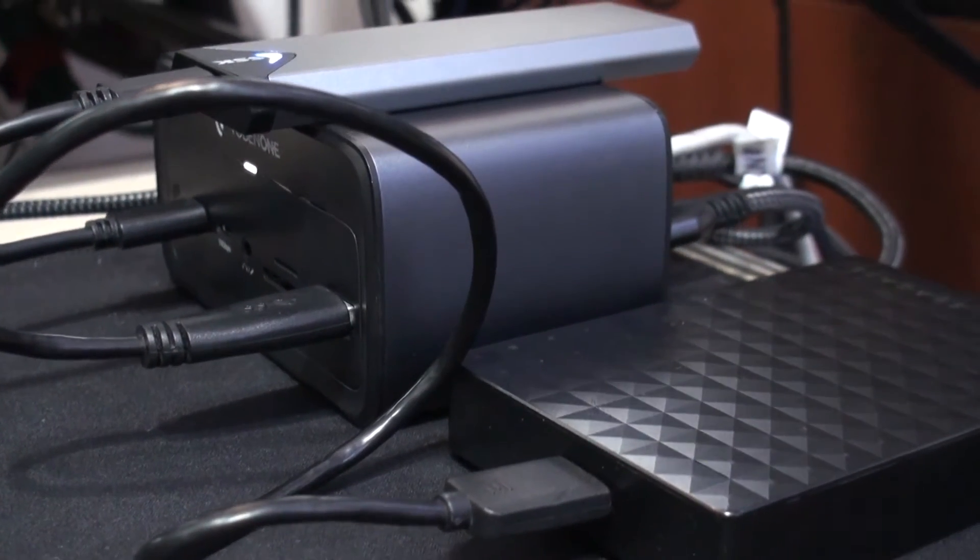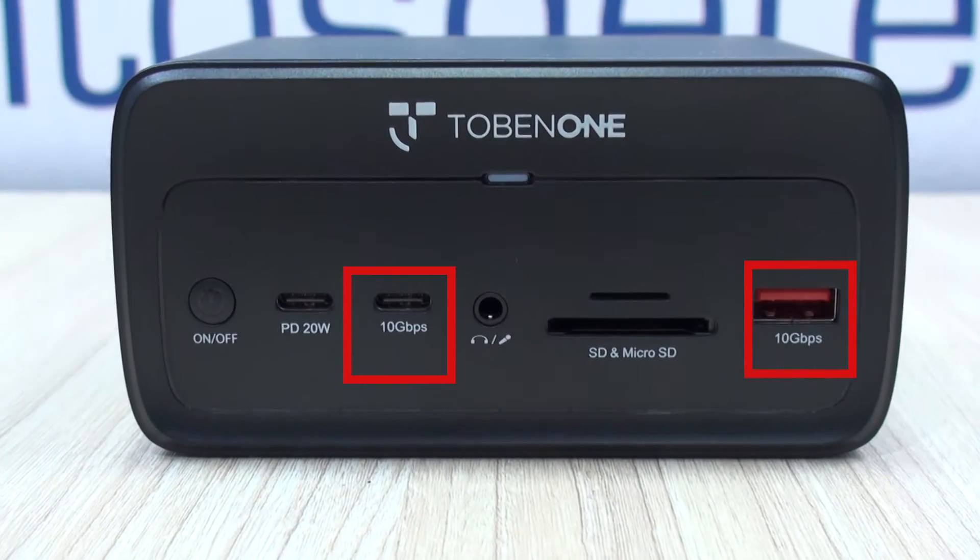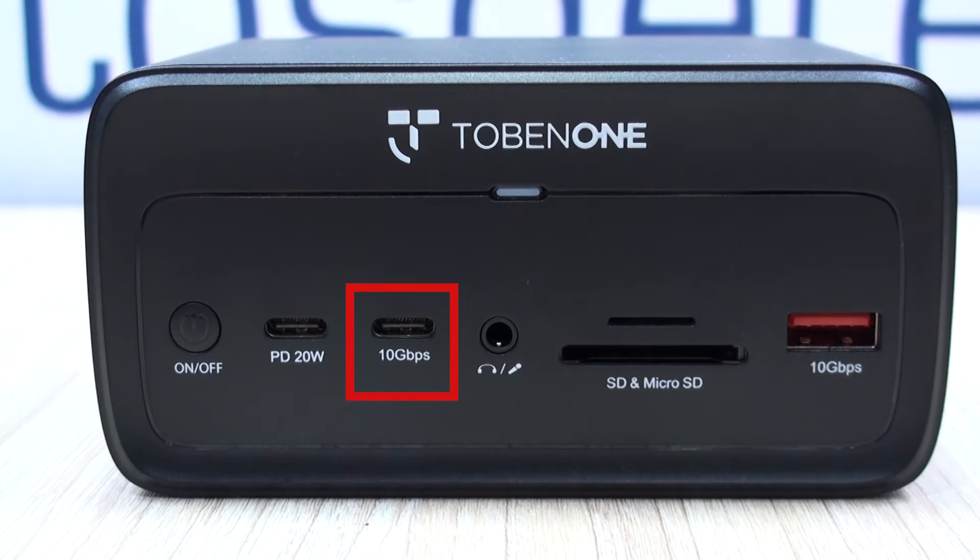It actually looks very nice. On the front of the unit, not only will you find the very convenient power button, you'll get a 20W Type-C port, a couple of 10Gbps ports in Type-C and Type-A configuration, a card reader which we use a lot for our cameras, and the also convenient analog audio output.